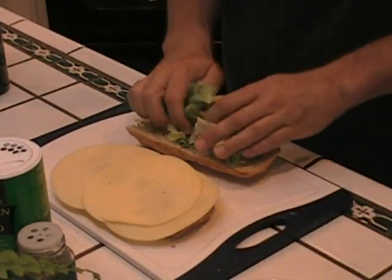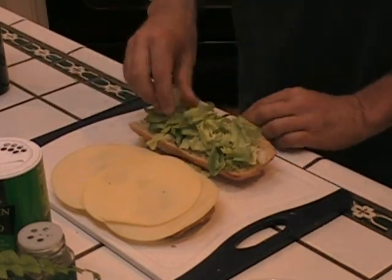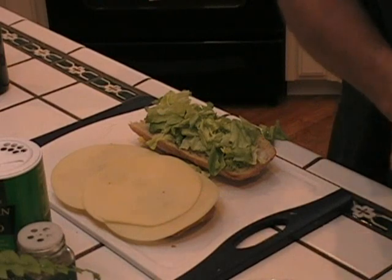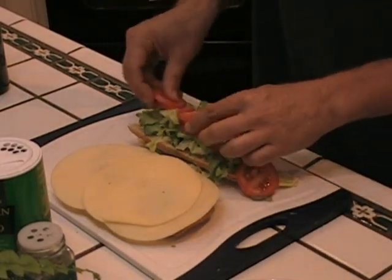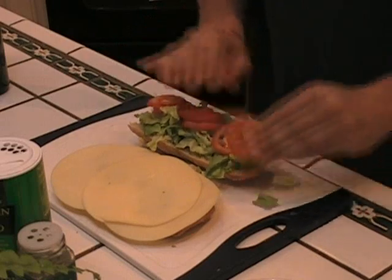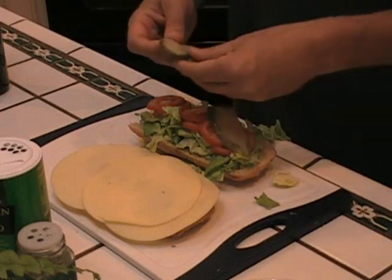I'm going to let the lettuce soak up right in here. Now we're just going to start layering this guy — let's layer it here with some tomatoes. I fit them all on there because I love a lot of produce on my sandwiches.